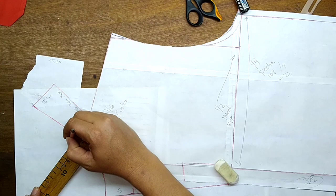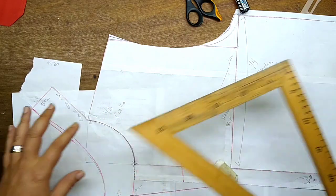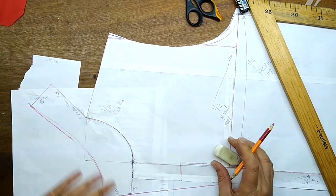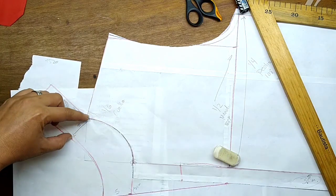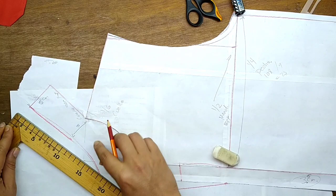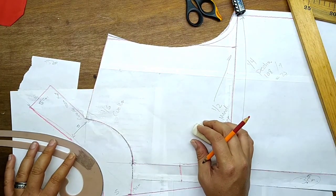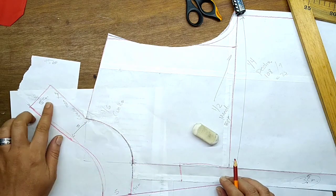En esta área, para que no se nos pierda la medida, vamos a ponerle los 5 centímetros que originalmente habíamos puesto. Esto de acá es opcional — si tú quieres que venga con esta forma, así déjalo. Vamos a hacerle aquí una pequeña modificación: de aquí a acá, 5 centímetros, para que no se nos deforme la figura que vamos llevando en la parte de la espalda. Acá tenemos 5 centímetros. De este punto a este punto, acá le vamos a poner curva. Pero pudiéramos ponerle una curva un poquito más pronunciada. Esto es a gusto tuyo — si lo quieres dejar más plano, lo puedes dejar más plano.